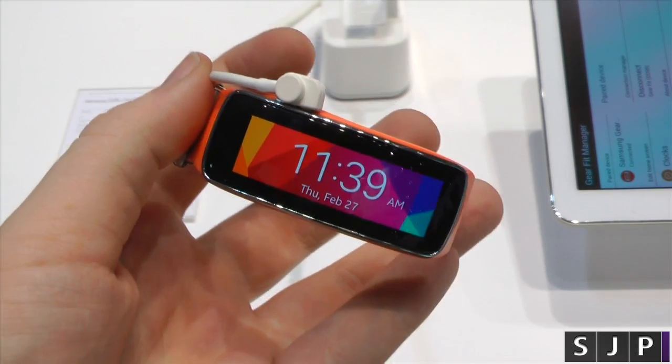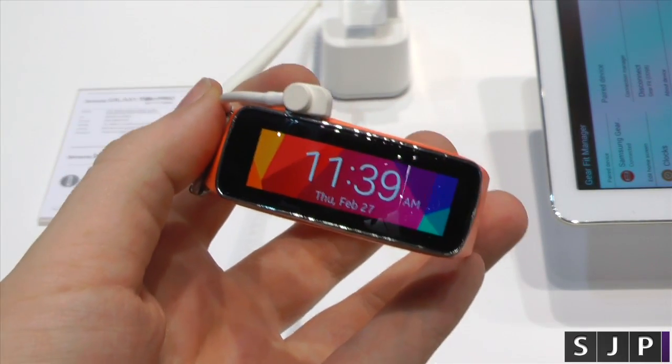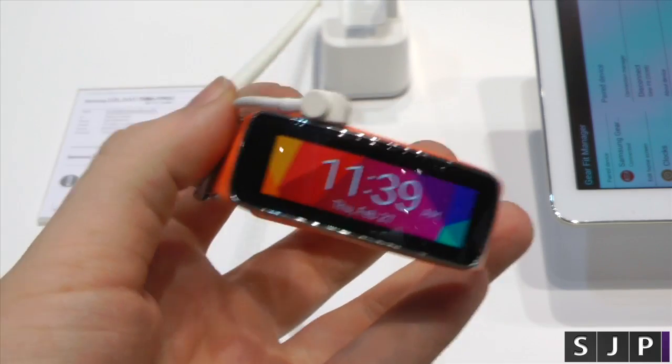Hey everybody, Sam Mack once again. I am here at the Samsung booth and I've got my hands on with the Galaxy Fit. This is my second time recording this video.